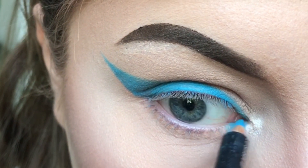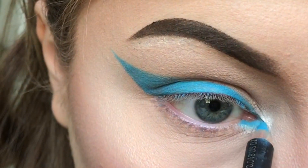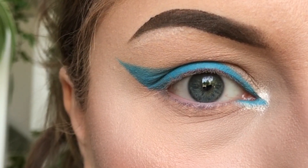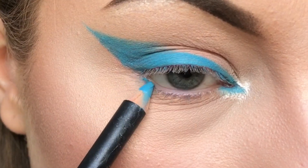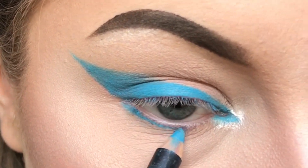For a more elongated eye look, you can draw a little triangle in the inner corner of your eye. For a more dramatic look, you can apply eyeliner to the bottom of your lash line.